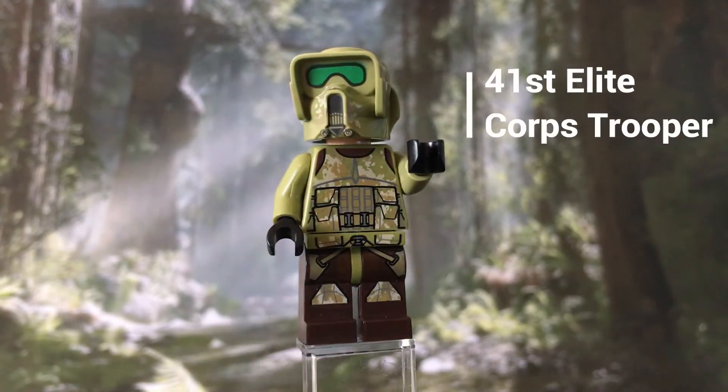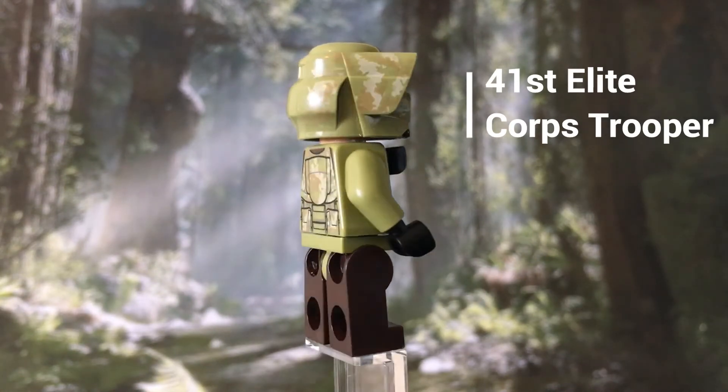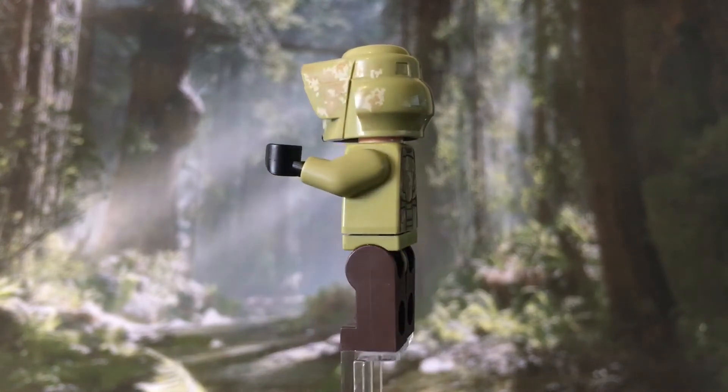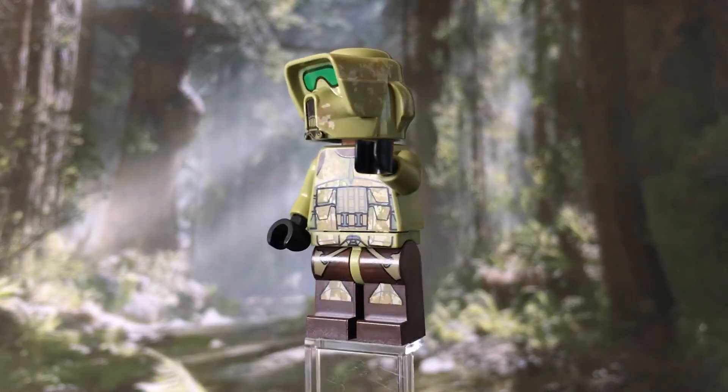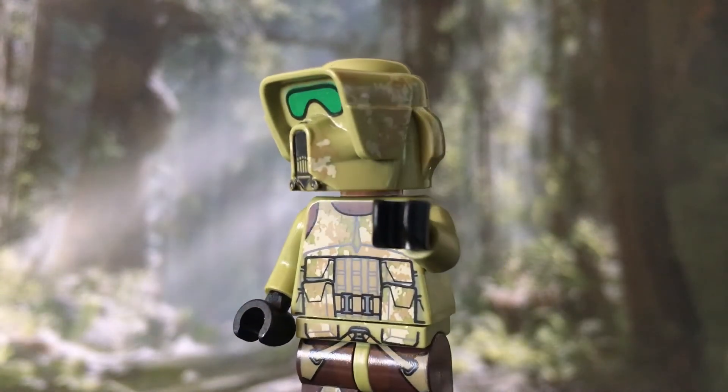The second two minifigures are the 41st Elite Corps Troopers. These are my favourites in this set. They have the same helmet design as the scout troopers in Return of the Jedi, but like the clone troopers they have a similar camouflage design with a little bit more detail, which is quite nice.